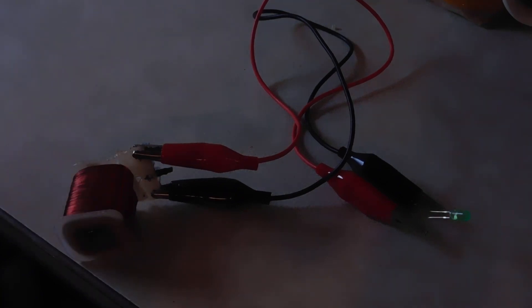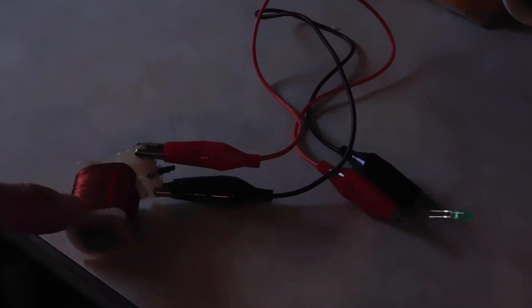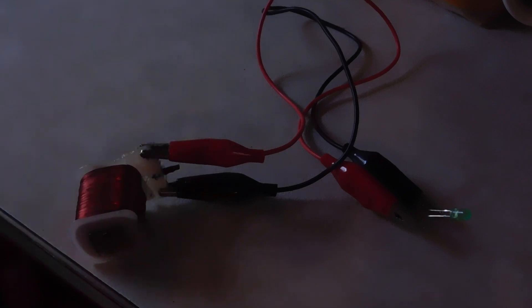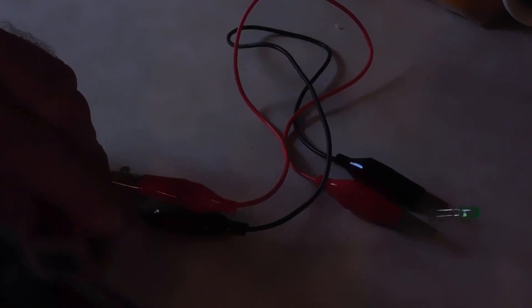So I've got another experiment here where I've got an LED, some cables, and just a coil of copper from a microwave and just a simple magnet. All we've got to do is get close to it, go back and forth, and as you can see it lights up the LED. The closer you get, the better it is.